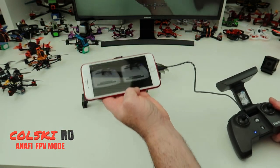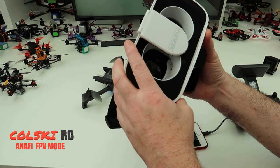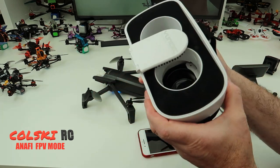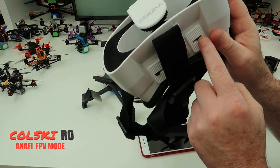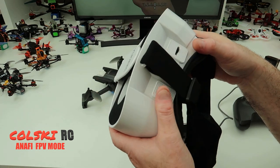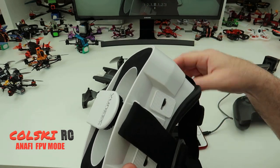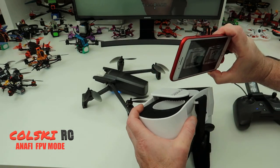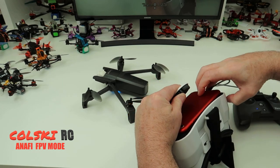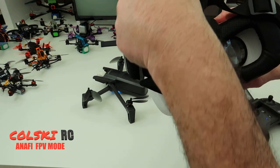They are selling the FPV kit for about £649, but as I say you don't need that. All you need is something like this — these are the ones you get with the Parrot Breeze when you buy the package with the controller. These are good because they have IPD adjustment, and I think these are about 20 quid. But if you shop around on Amazon for ones with IPD adjustment, you can pay as little as 12 quid. You simply get your phone and stick it in.